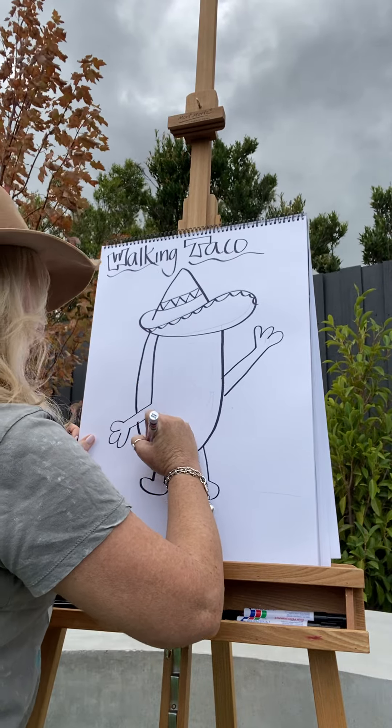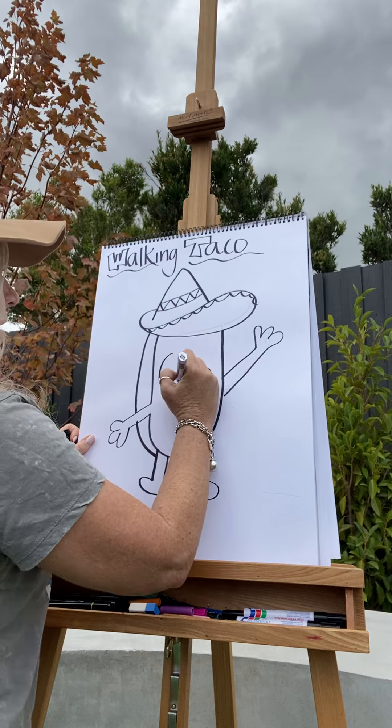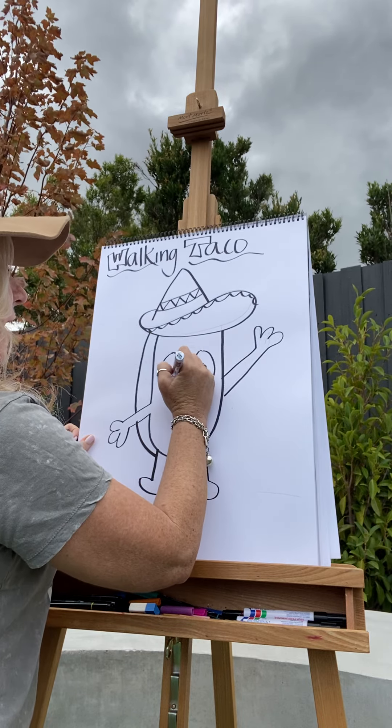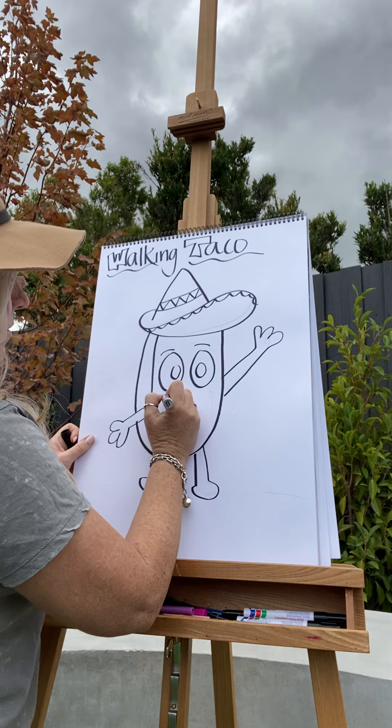Pop the other side of the taco in and give my little taco a bit of a face so he's got some personality.